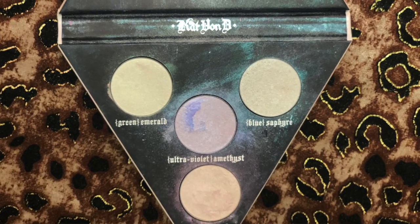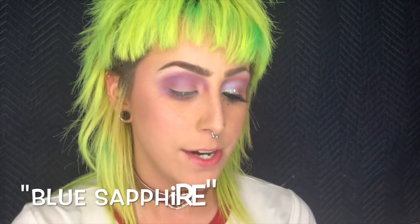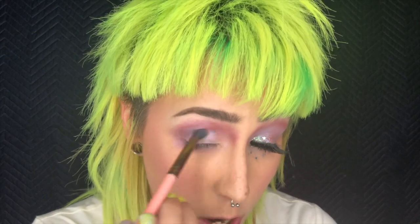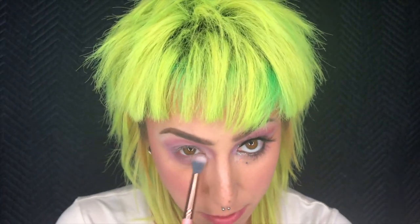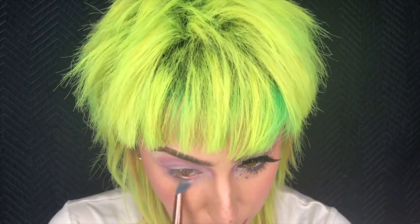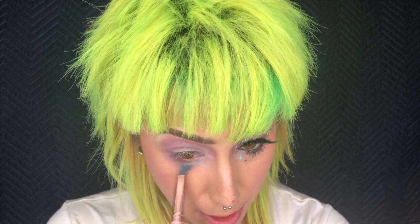Now we're going into the next palette — this is the Alchemist palette from Kat Von D, and it's a holographic palette. I'm going to take a separate fluffy blending brush and I'm going to take the color Blue Sapphire and do the same directional blending, but not blow out the color as much as we did with Nebula. I'm also going to pop the Blue Sapphire underneath my eye, just like we did with Nebula, still doing directional blending and pushing it from the inner corner out.